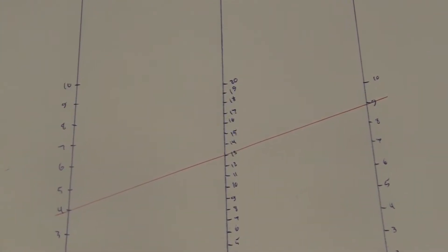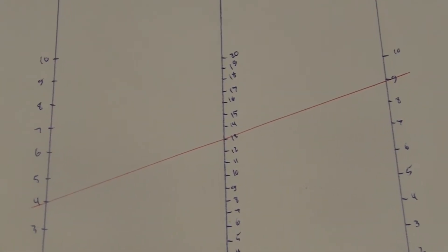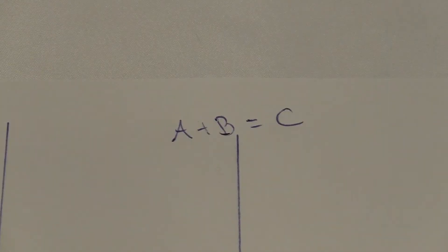Technically, we say the nomogram is finding solutions of this equation with three variables. It's pretty sweet and it's easy to make. Let's try to make one for multiplication.